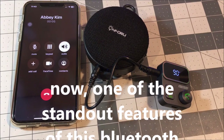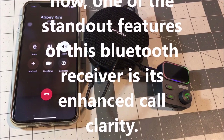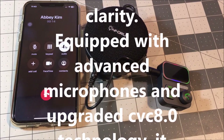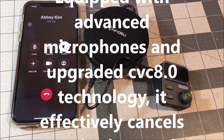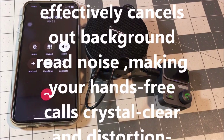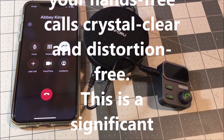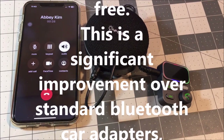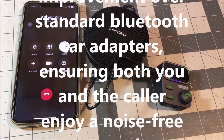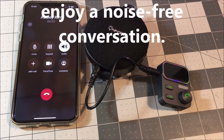One of the standout features of this Bluetooth receiver is its enhanced call priority. Equipped with advanced microphones and upgraded CVC 8.0 technology, it effectively cancels out road noise, making your hands-free calls crystal clear and distortion-free. This is a significant improvement over standard Bluetooth car adapters, ensuring both you and the caller enjoy a noise-free conversation.